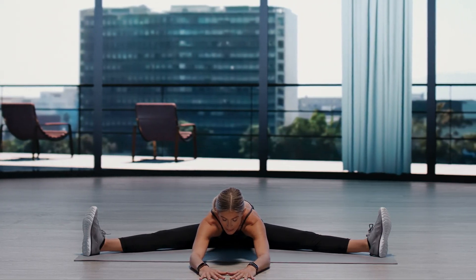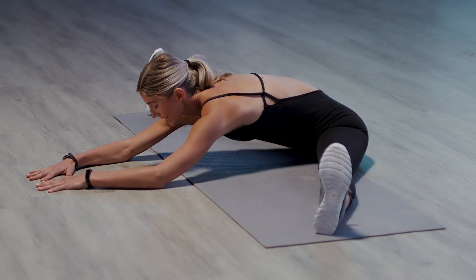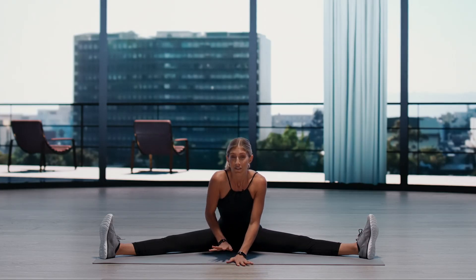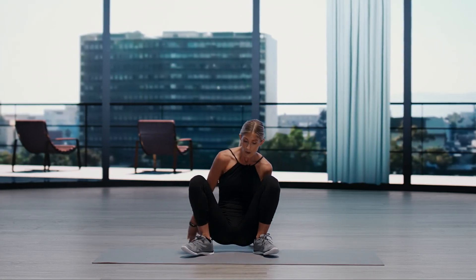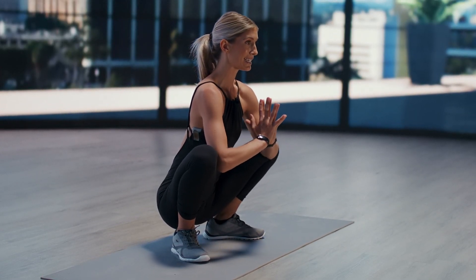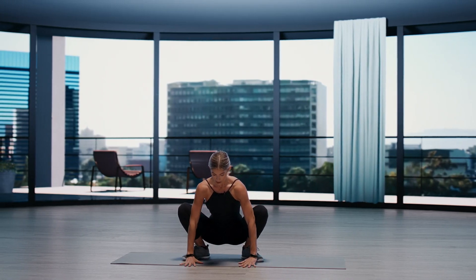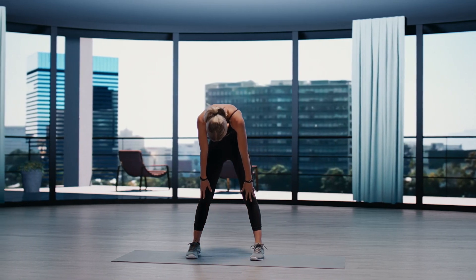And if you do have some tension here, just pause. Breathe into that space. Imagine it melting away. Let's go ahead and rise back up. Coming into a low squat, hands in prayer. Using the elbows to press open the knees. Growing tall through your spine. Crown of the head is lifted. And then placing the palms down, lifting the hips.